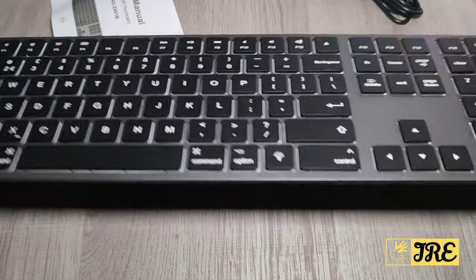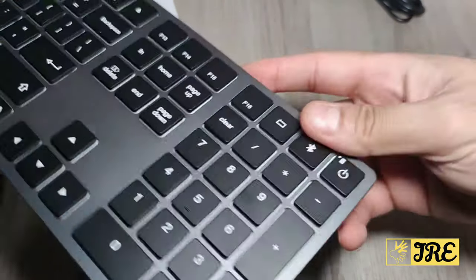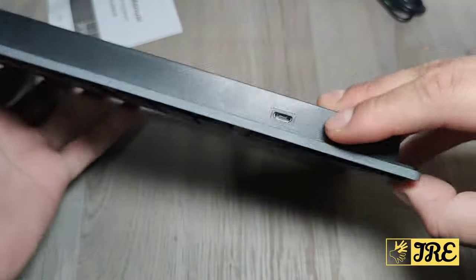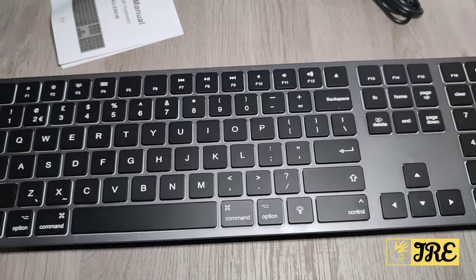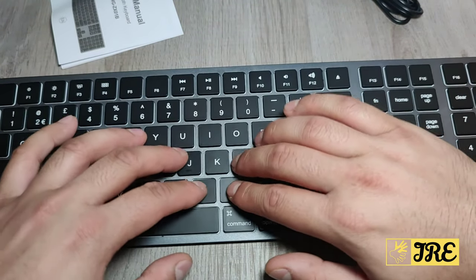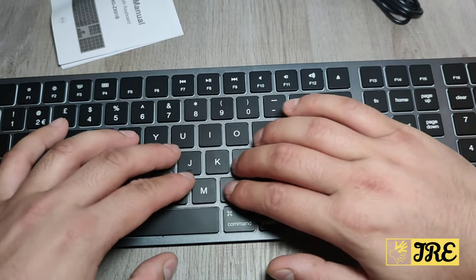One thing I really like about this is that it's really slim — as you can see the design is very slim. It has excellent build quality, recharges via a micro USB charging cable, and the keypads have very low noise when pressing them.